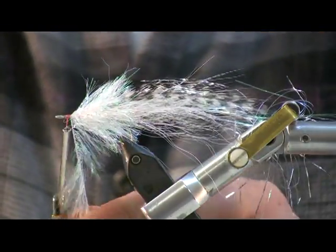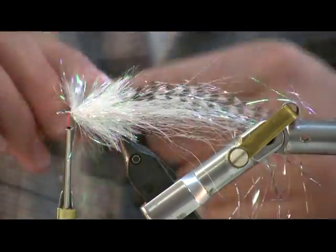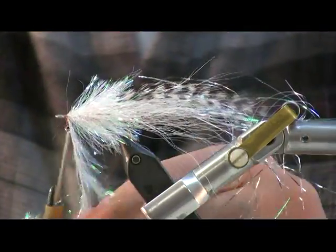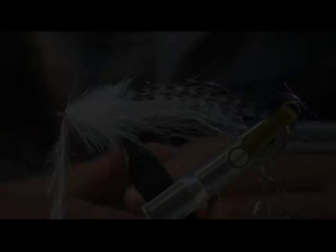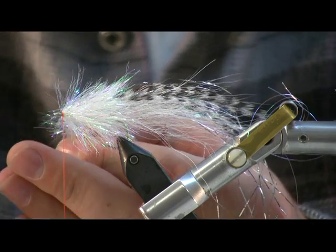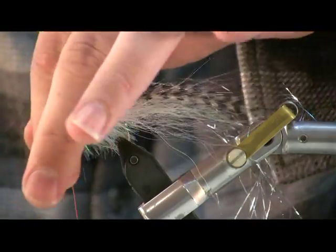Once I get closer to the eye, I'm going to make a handful of extra wraps, just to thicken out the top portion of the head. I'm going to build up a nice little orange nose.